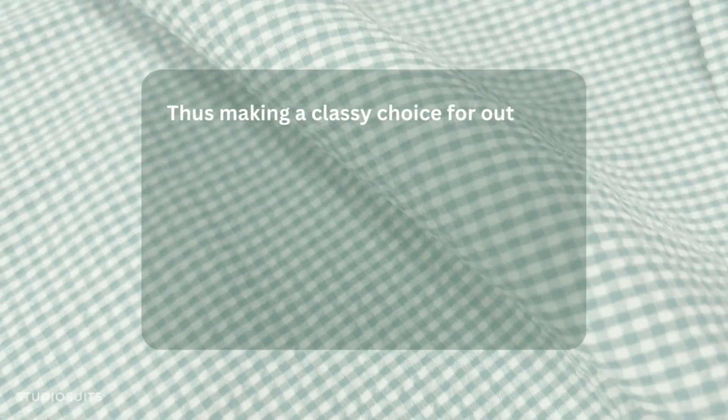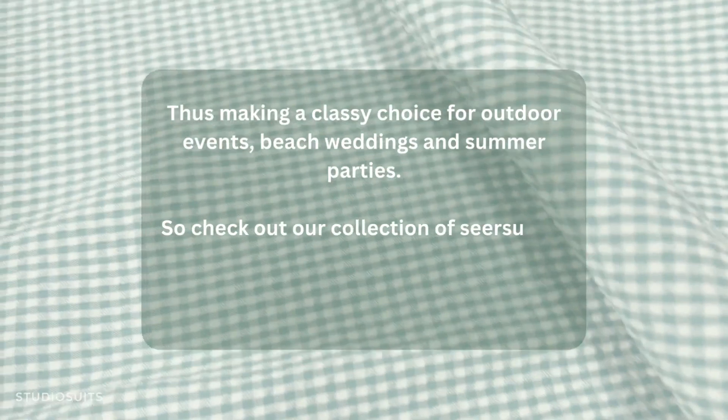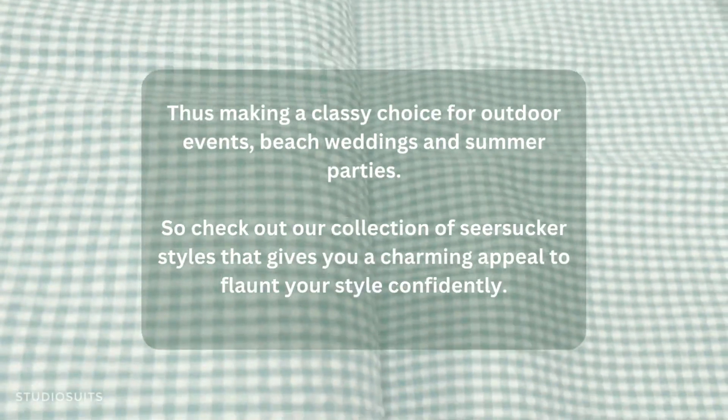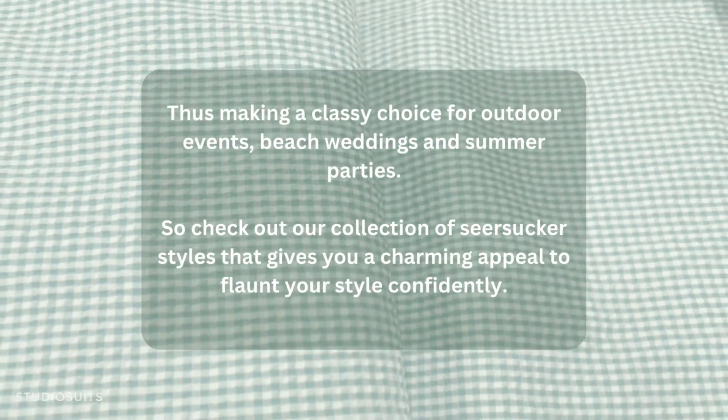Thus making a classy choice for outdoor events, beach weddings, and summer parties. Check out our collection of seersucker styles that gives you a charming appeal to flaunt your style confidently.